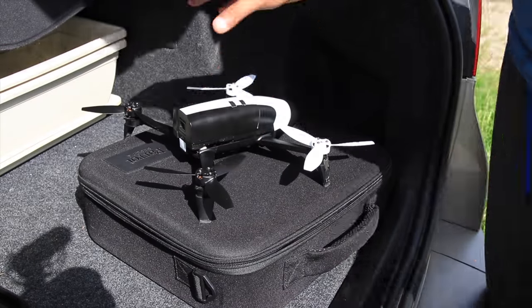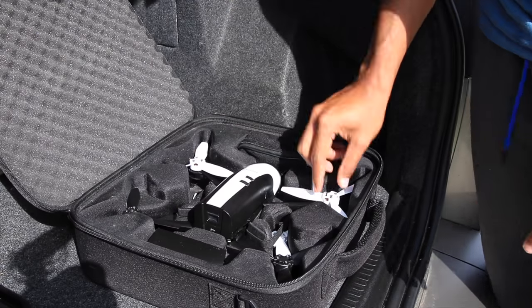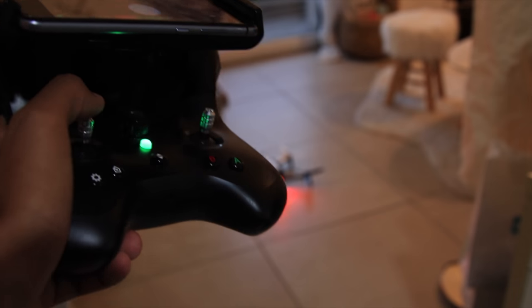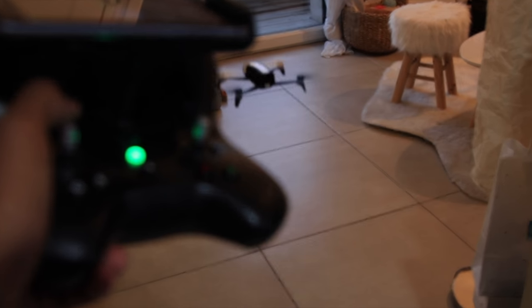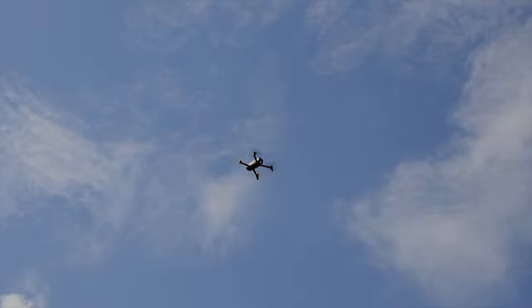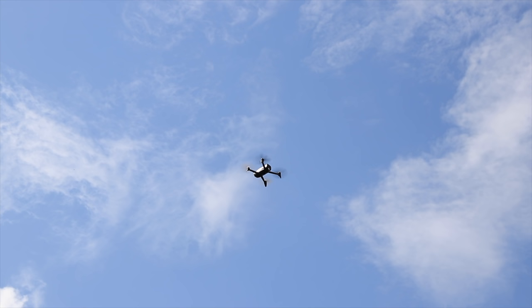I hope this video has been helpful and has given you some insight into the functionality of version 4.7 for the Bebop 2. Before I go, something interesting I found out: if you hold the joystick down, the drone will actually land without pressing the land button. Very cool. I hope Parrot includes some of these new features and functionalities to our old Bebop 2s with the shipping of FreeFlight Pro 6 — hopefully it works with the Bebop 2s.